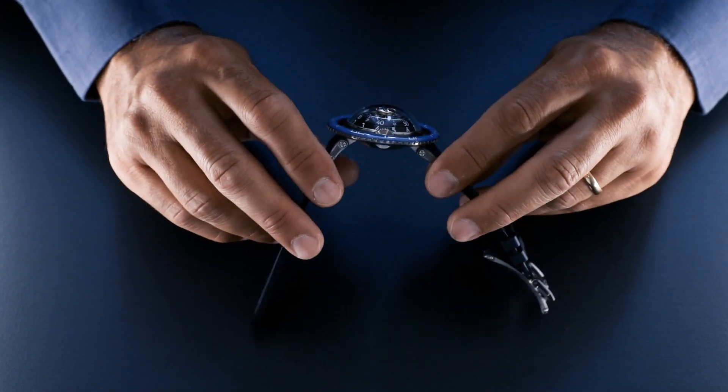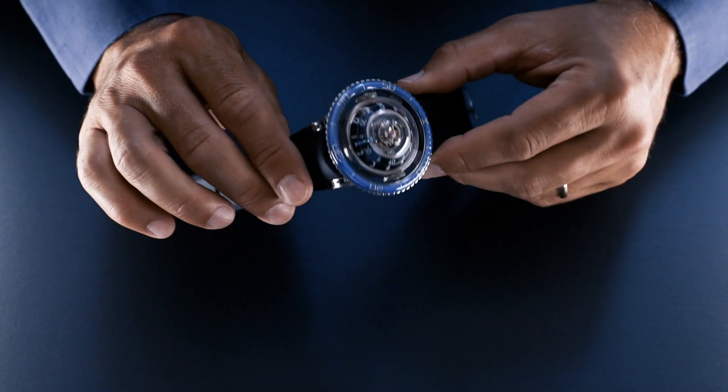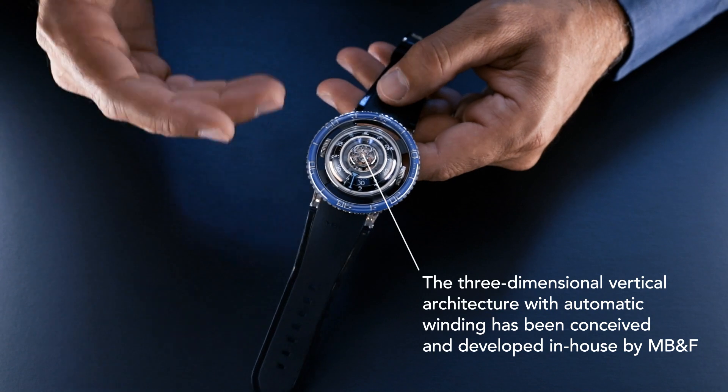The design of the Aquapod is inspired by jellyfish, and that very organic design is actually counterbalanced by the very mechanical horology within.